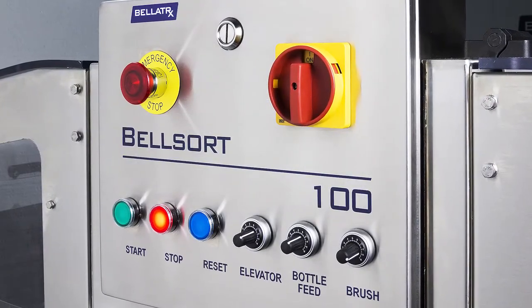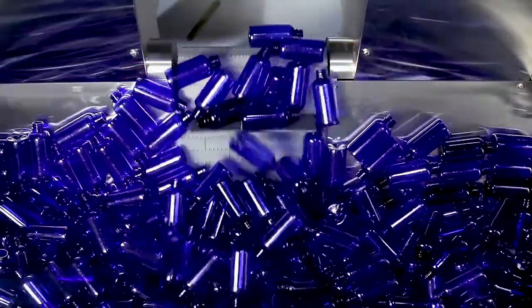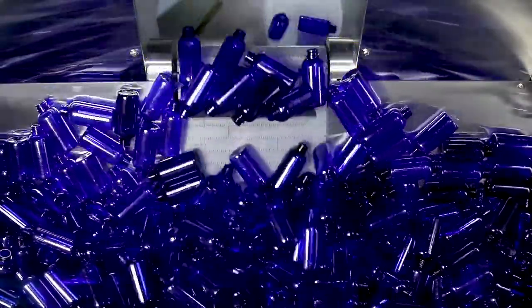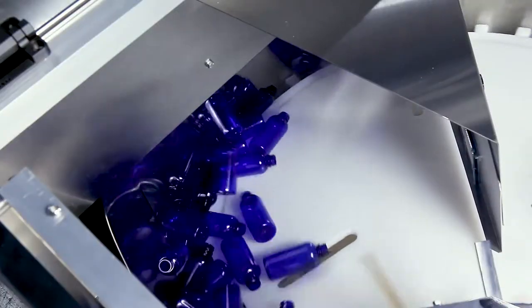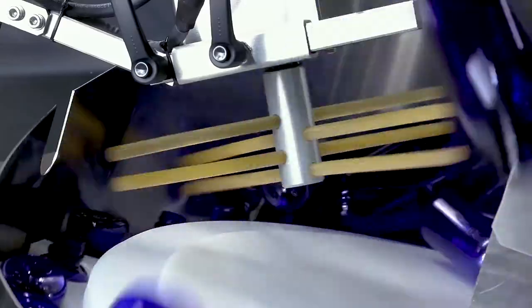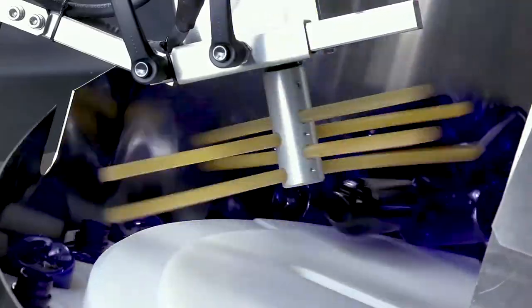It is specifically configured to take the least space on a packaging line without compromising operational efficiency. The Belsort 100 was developed around addressing four major challenges faced by customers when it comes to feeding their packaging line with a steady stream of bottles or jars.